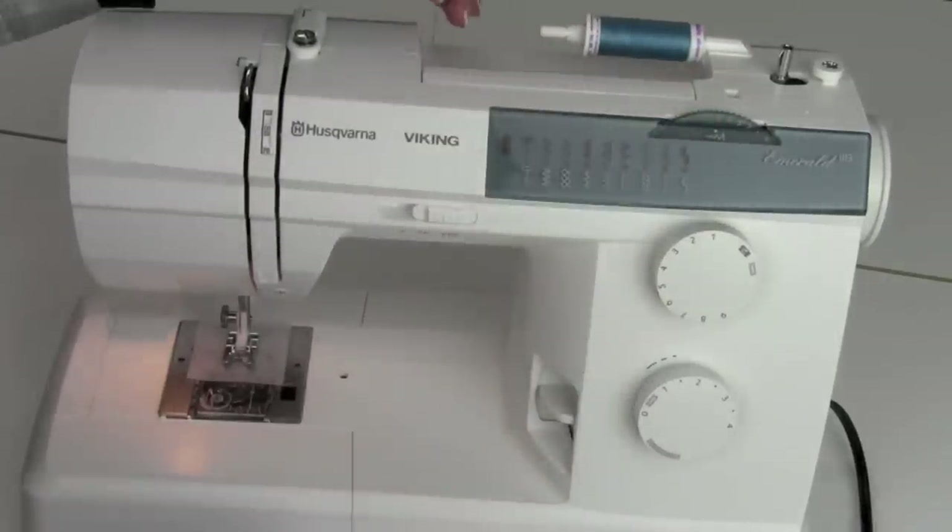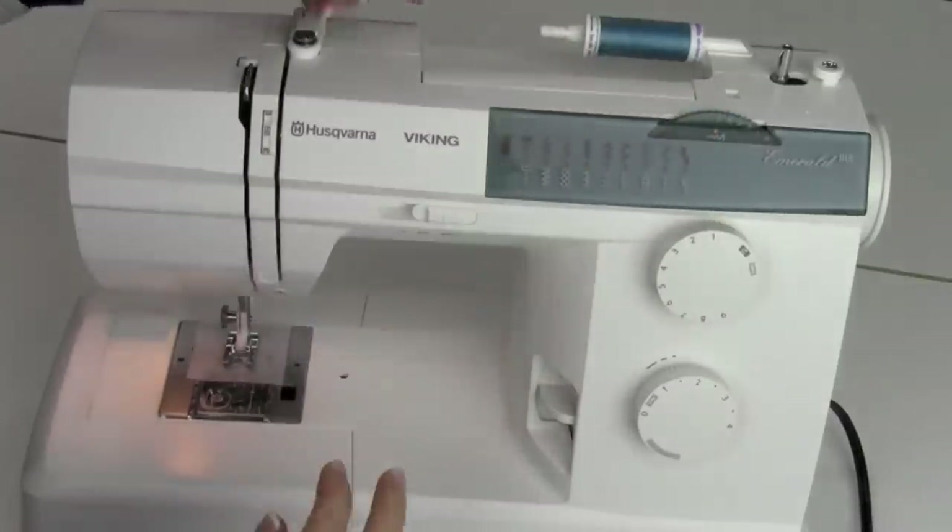That is key for success, because if there's a little gap in there, the thread will drop in, get tight, and tangle — it breaks your thread, breaks your needle. Not fun. So keep it nice and tight, and we're going to start off by winding a bobbin.